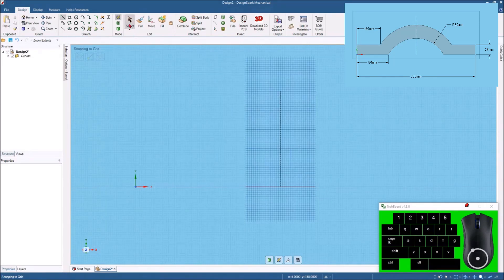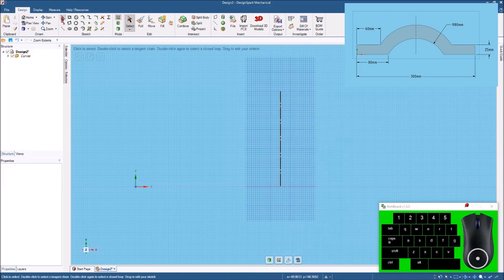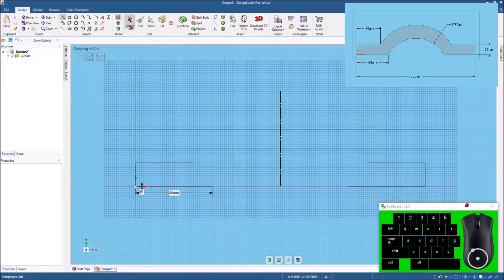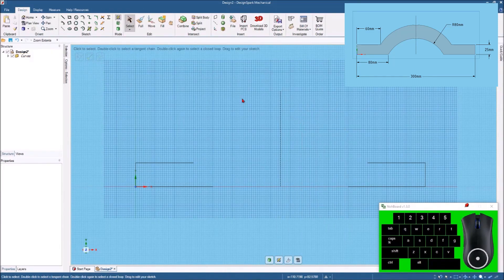Now that I've got my center line drawn, I'll hit Select, highlight it, right-click, and set this as a mirror line. I'll come to the line command, come straight up from the origin, hit Spacebar and put 25 millimeters. Then from the end of that line I'll come over and type 60 millimeters, then come back down and type 80 millimeters. Now I've got that mirrored on both sides. I'll hit Select, select the center line, right-click and turn the mirror line off.